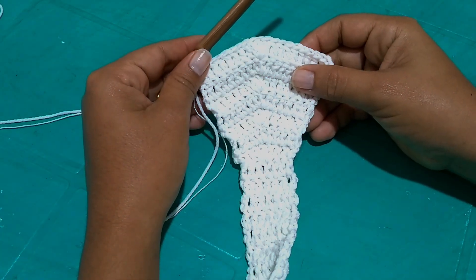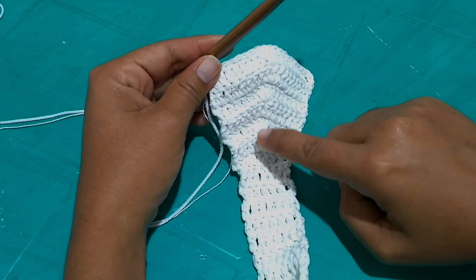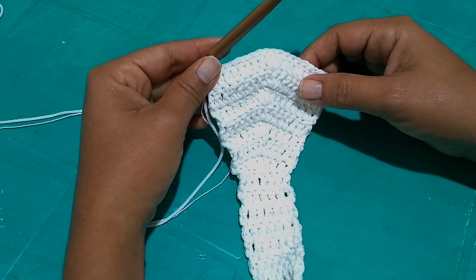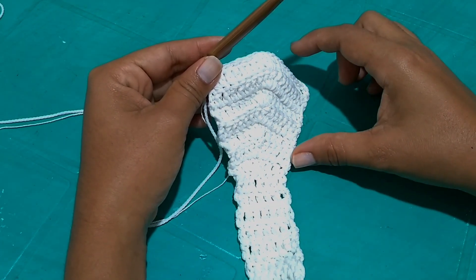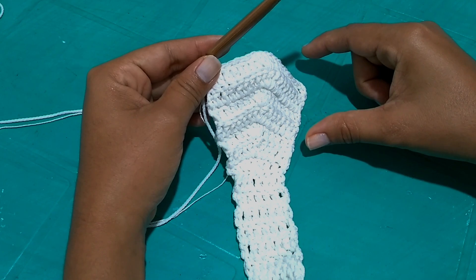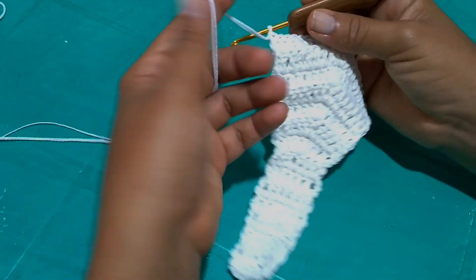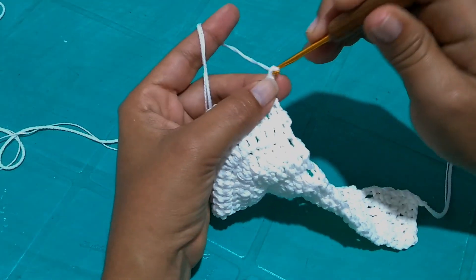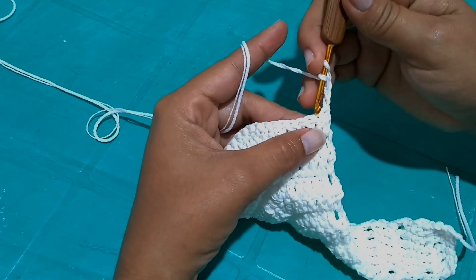Now I'll turn my work to begin the reduction grades at the top. I'll make three chains for the height of the tall stitch, plus one separation chain — we'll be working grades/lattice. I skip the next point ahead and on the following one I make a tall stitch. Again I make one chain, give a loop on the hook, skip one point, and on the next point make a tall stitch. I continue this way working grades until I reach the central point.